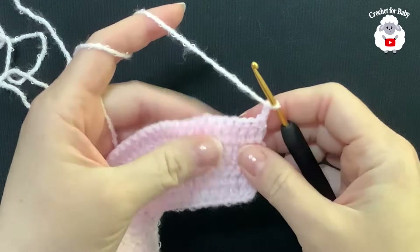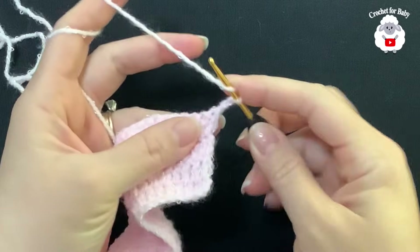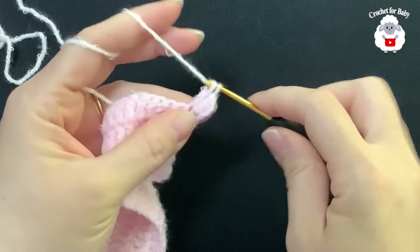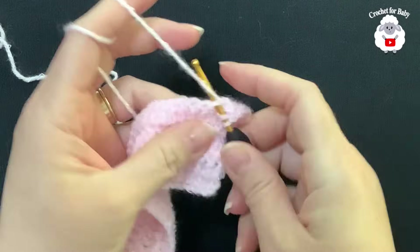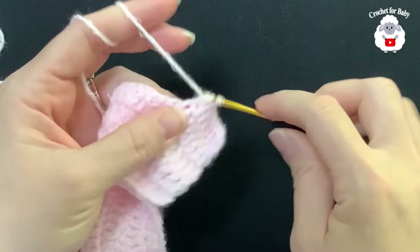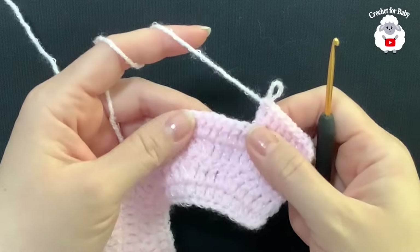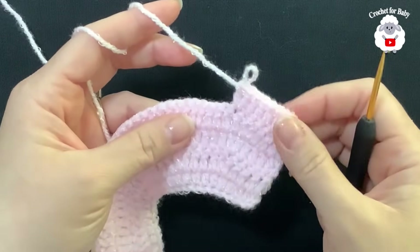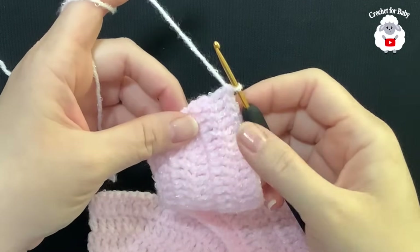For the fifth row, chain two and turn. In this row we make six double crochets, then into the next two double crochets. Beginning on top of the first double crochet: one, two, three, four, five, six, then two double crochets. Continue repeating six then two double crochets. At the end of this fifth row we're going to have 108 double crochets.